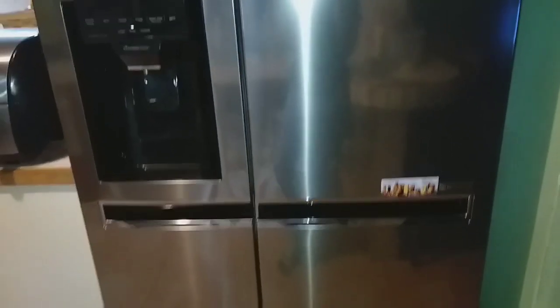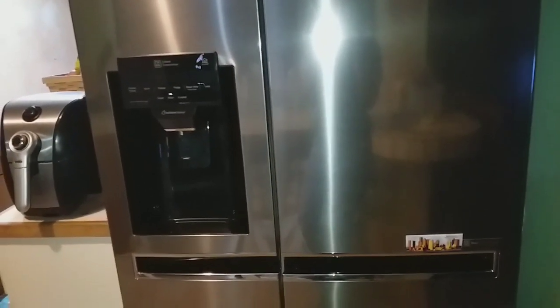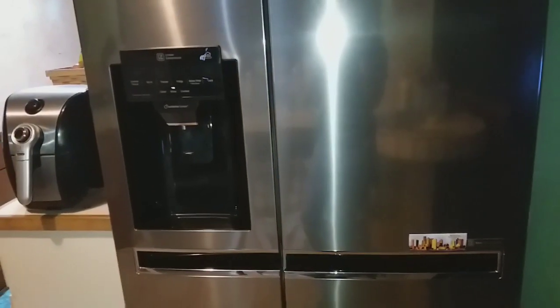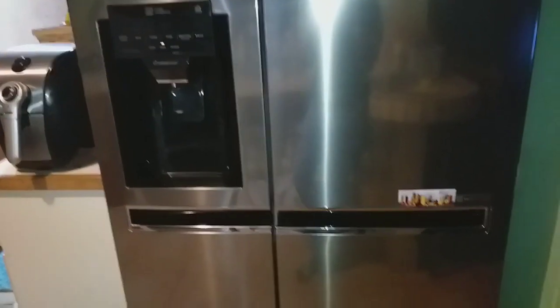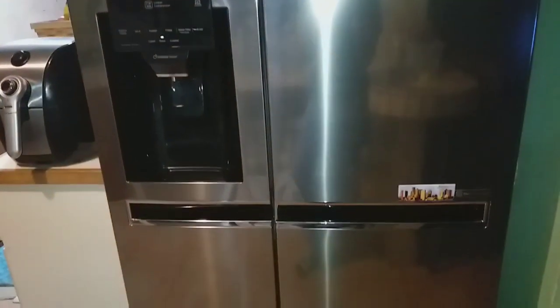The refrigerator came with a three-year warranty and then a 10-year warranty on the compressor, which is the motor system. That's a pretty good warranty. I'm going to go ahead and open it up and show you what it looks like on the inside and how we have everything organized.